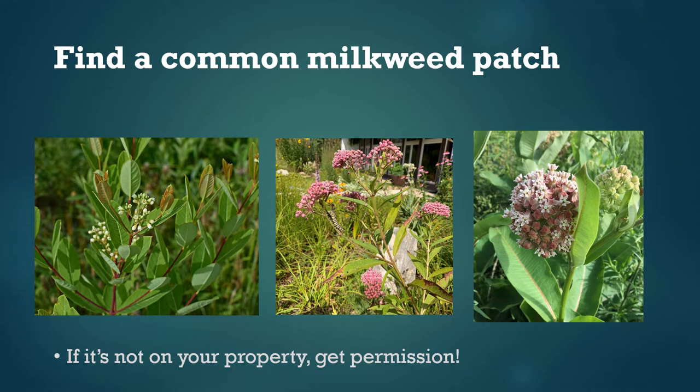You can use any size milkweed patch as long as it has a few stems. In our research we've usually tried to find patches with at least a few dozen stems, but if all you have is a smaller patch, that's okay and you can still participate. And just a final note: if the milkweed patch you're interested in isn't on your property, please make sure you have permission to study it before moving forward.